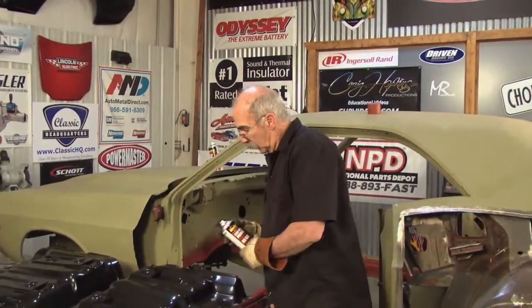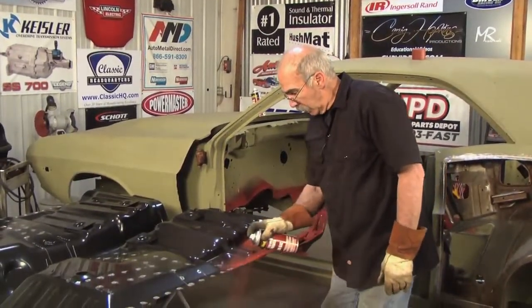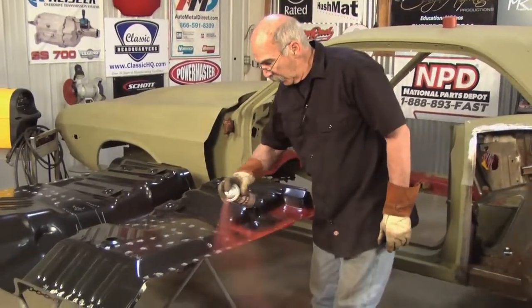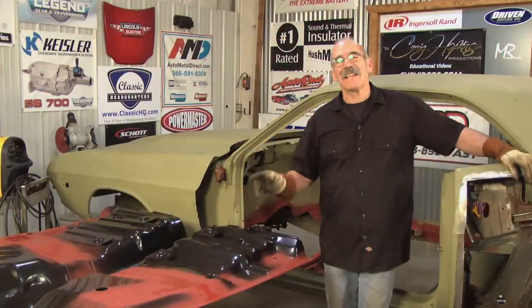Give the bottom of the panel a light coat also, just where it's bare. It doesn't take much.